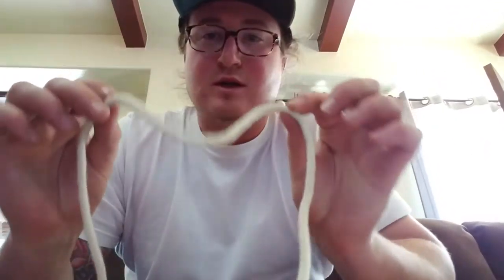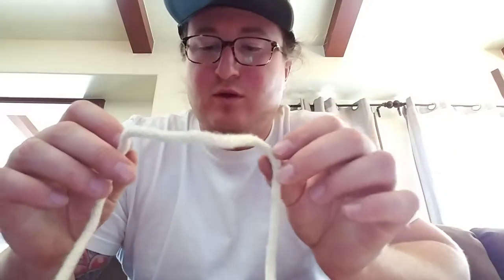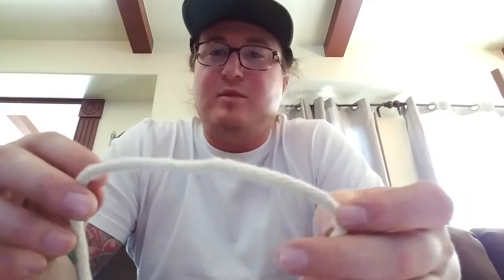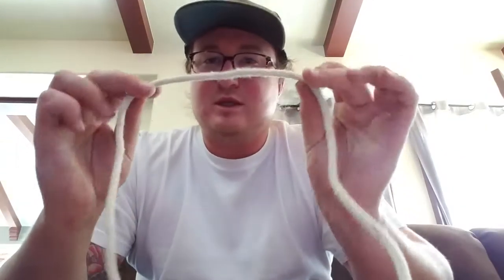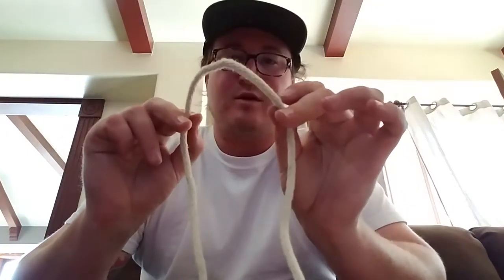This knot is the cat's paw. It's like the bowline or the figure eight — it's used to secure a load and it's weight bearing. But if you're worried about the strength of the rope you're using, you could use this knot because if one side of it breaks, the other is still weight bearing. So here's the cat's paw.